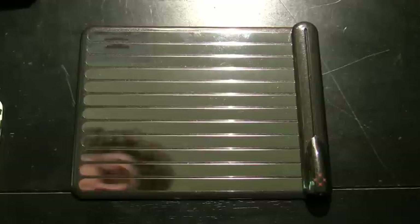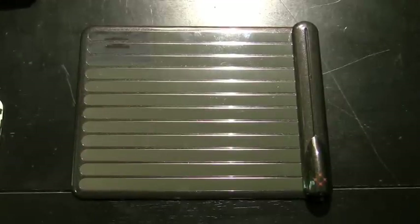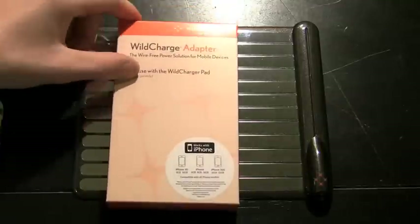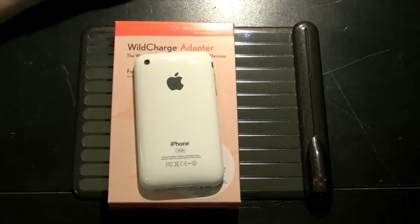Hey guys, this is the iPhone Guy here with you today. Sorry it's been about a week since I've done a review — been really busy — but I'm back with a hugely exciting one that I just love: the WildCharge wireless charging system from wildcharge.com. It's made for iPhone, iPhone 3GS, and iPhone 3G.